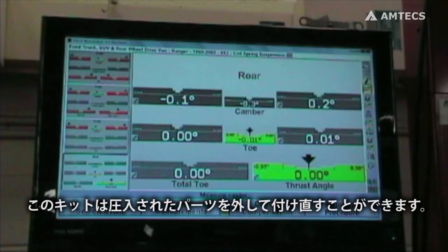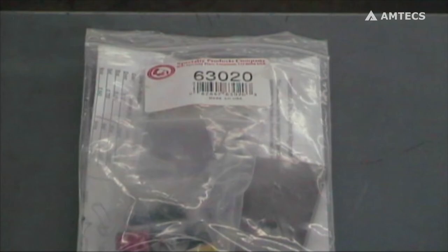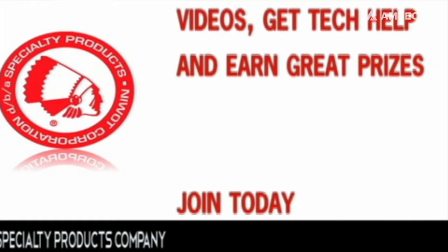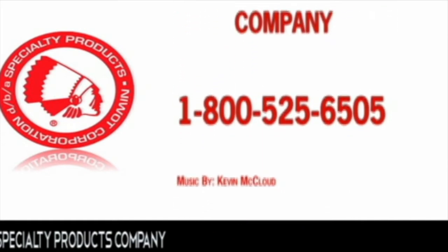A unique feature with this kit is that it can be removed, pressed apart, and reset if needed.